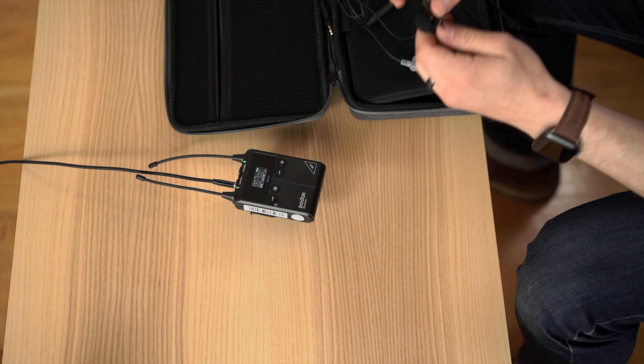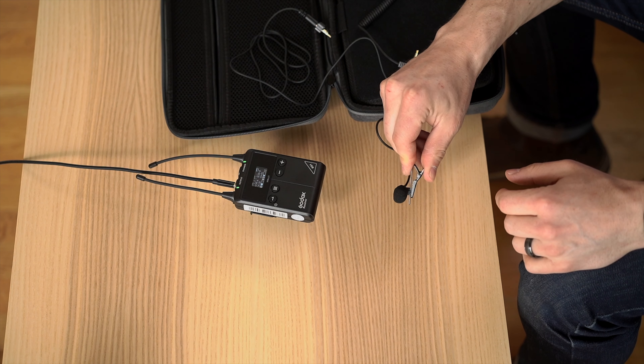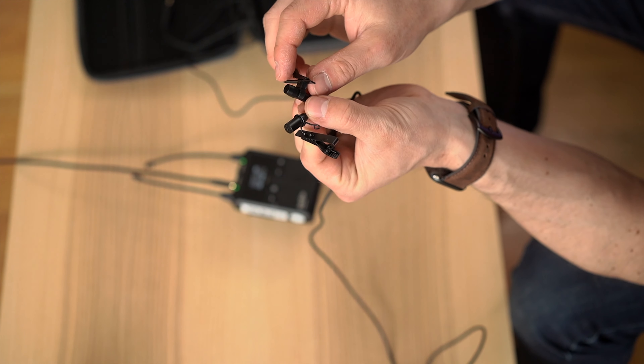Let's jump right into it, starting with the build quality. Honestly, it looks better than it feels. This is a very light and plastic-y build. You've got some dingly dangly antennas on here, and I don't know how breakable those are going to be. The screen is very small, reasonably easy to read though, and it has a nice hard plastic cover that doesn't seem to scratch all that easily. There's a pretty standard belt clip on the back, and USB-C power on the side in case you need it.